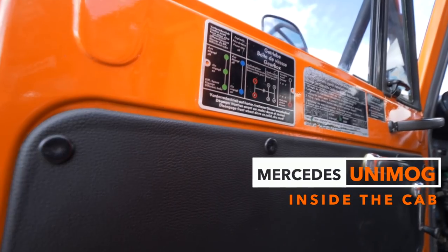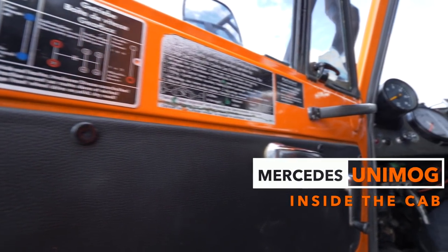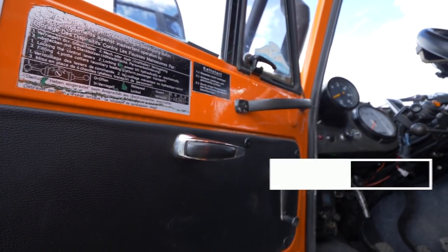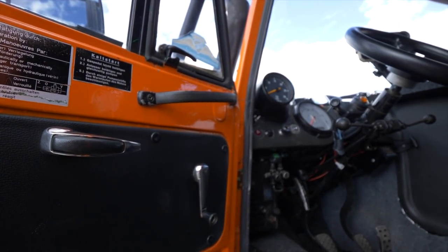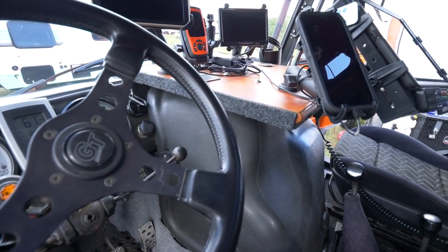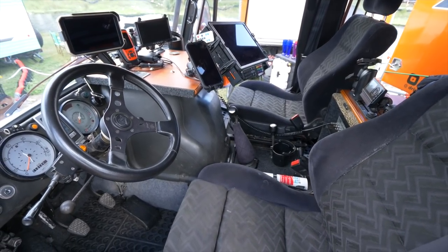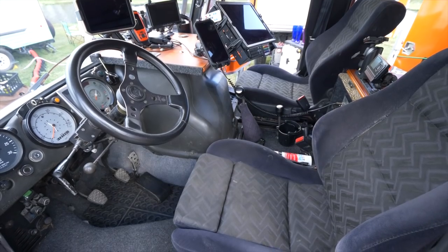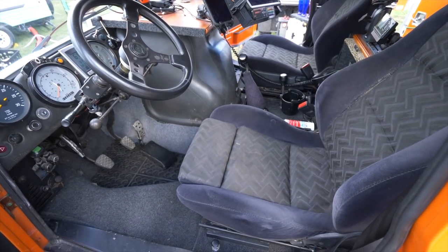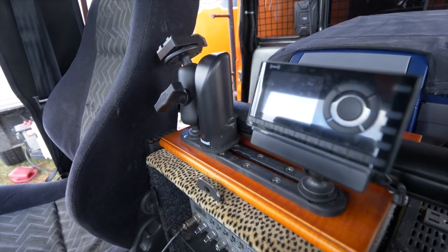Let's hop up inside the cab and take a look at some of the things that make this truck unique. From the factory, Unimogs are pretty Spartan and the inside can be awfully loud. So over the years I've put a ton of insulation in it, carpeted it, and put in custom Recaro seats. The center console has features such as satellite radio — Sirius XM — the CB, and an aviation headset unit.